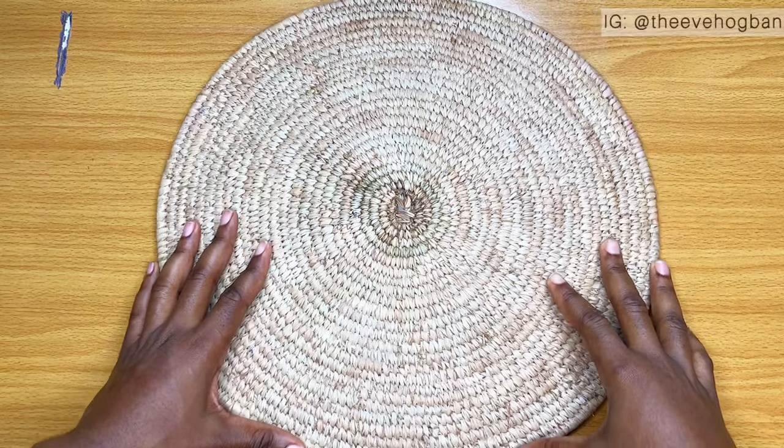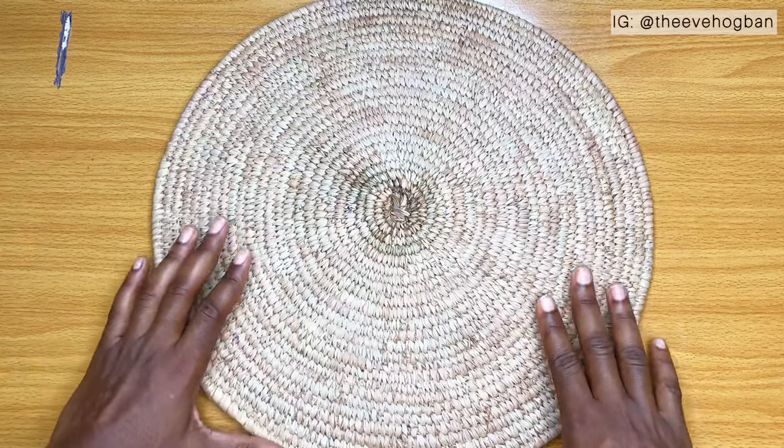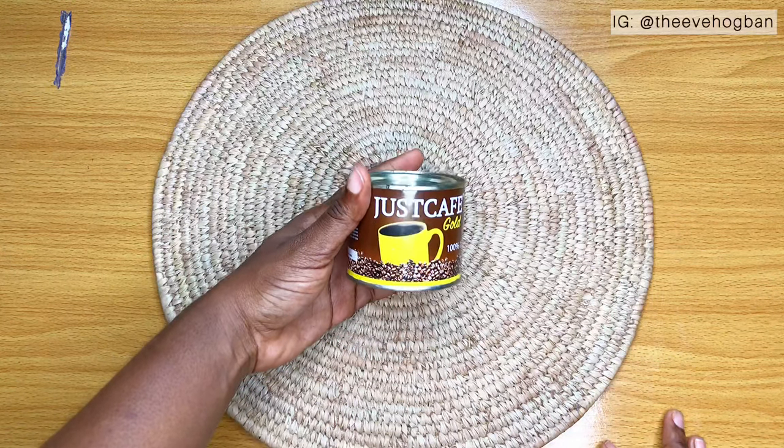Hello family, welcome back to my channel. In today's video, I'm going to be demonstrating how I prepare a very beneficial hair growth oil, and this is coffee oil.